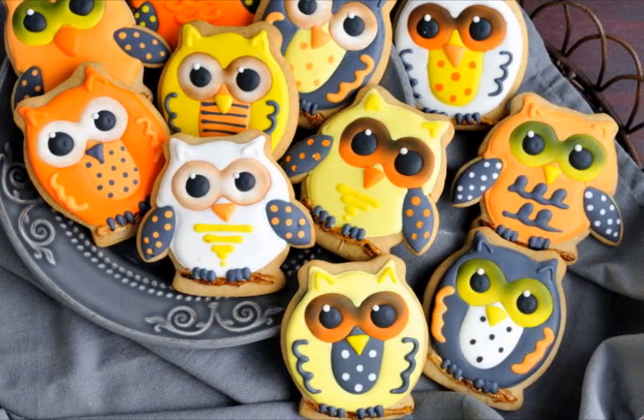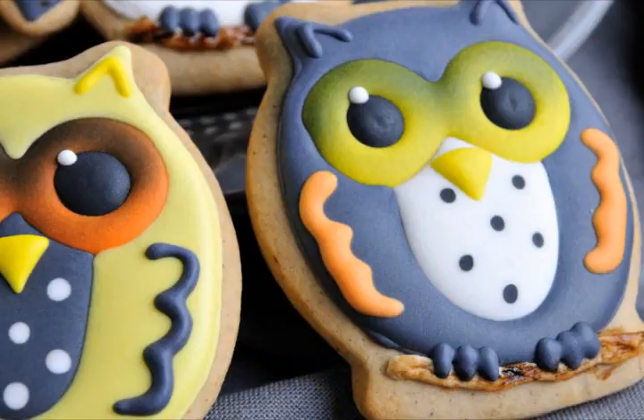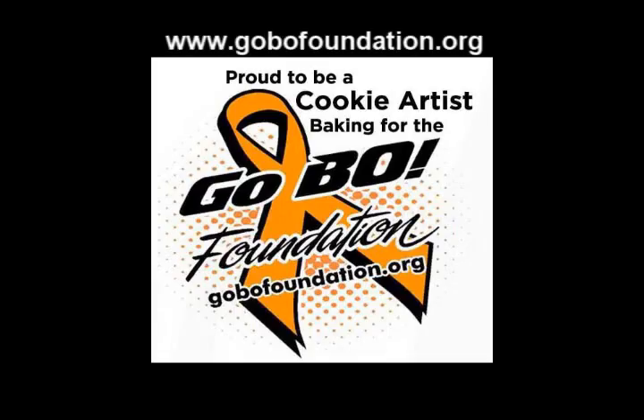You can decorate them in Halloween colors like I did, or you can use other colors. I actually made these cookies for a bake sale for Gobo Foundation.